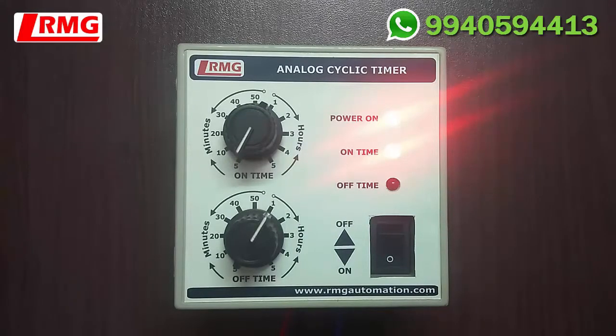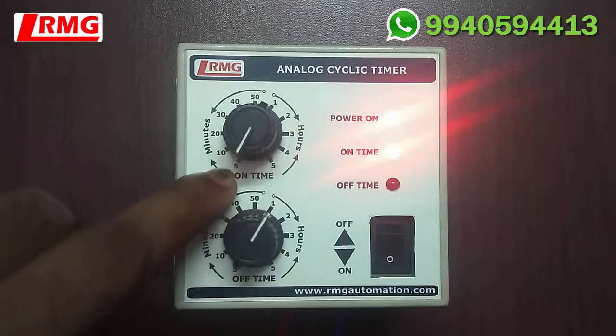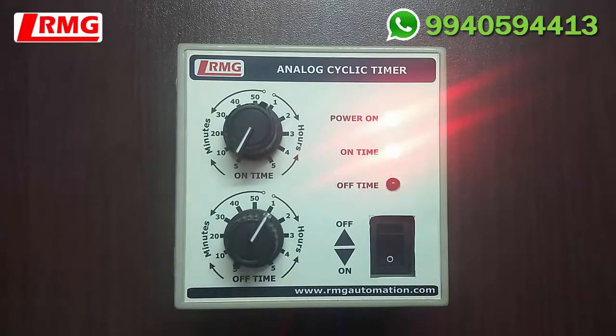Here I would like to emphasize that if you want to set a time between 5 minutes to 10 minutes, it's not possible. You can see in the rotary switch there is a white line pointing to the time shown on the label. If you keep it in between 5 and 10, it will take only the nearest value. It is always better to place the white line mark exactly on a time displayed on the label. The same applies to the off-time rotary switch.